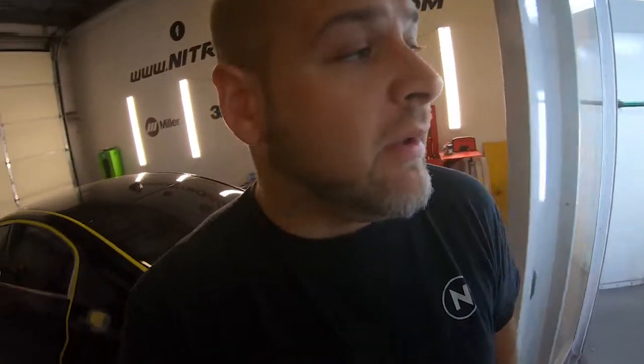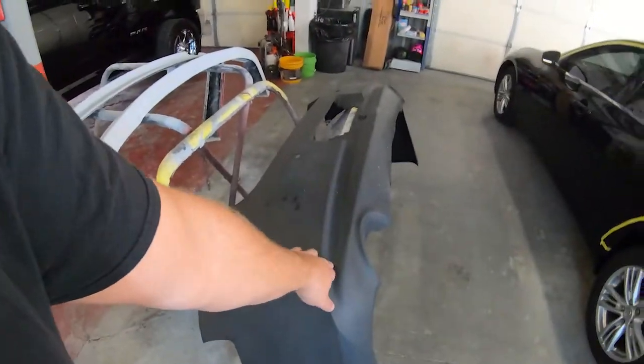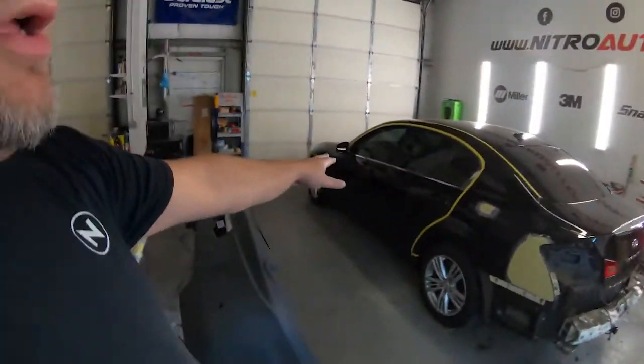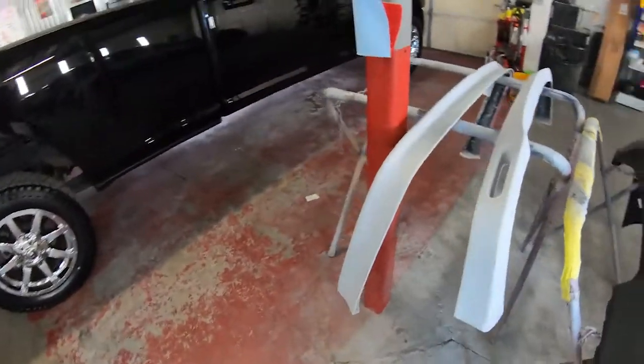The customer will save probably $1,500 to $2,000 in repair time just by having new panels. New panels are always nice. Sometimes repairing panels makes total sense, but in a situation like that, bumpers are a lot of times cheaper to replace versus paying for hourly repairs. We very rarely do repairs unless it's just a minor cosmetic issue. If I had known that bumper was cracked behind the license plate frame I probably would have said let's just replace it, but it was just a quick fix.